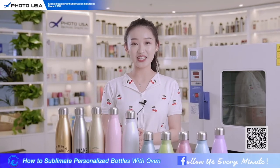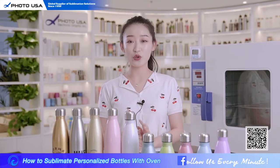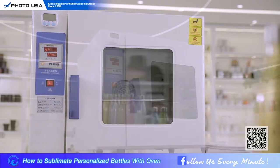Hey guys, welcome to our channel. In the previous two videos we talked about some stainless steel drinkware. Today I'm going to teach you how to do sublimation printing on it with this oven.